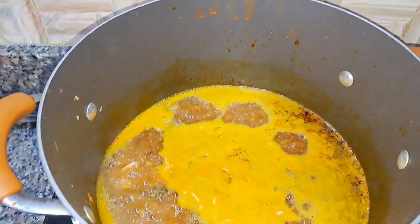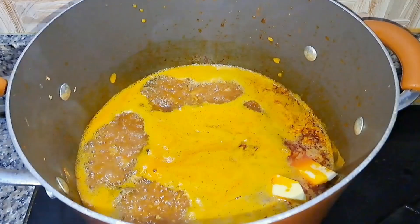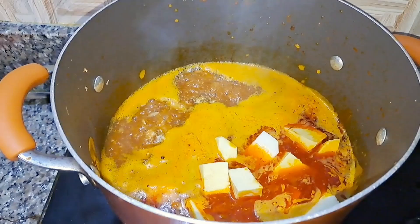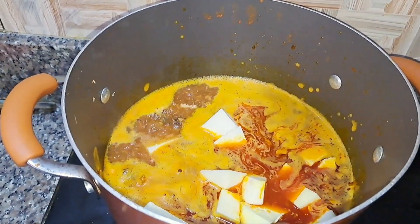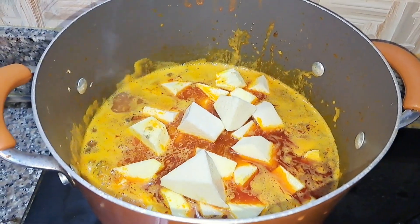Now it's boiling, so I'll add my yam and sweet potato to it. This sauce already has all the seasonings — salt, crayfish, everything. I used about three sweet potatoes and didn't use too many. I'm just going to add that to the pot, stir it, cover it, and let it cook properly.